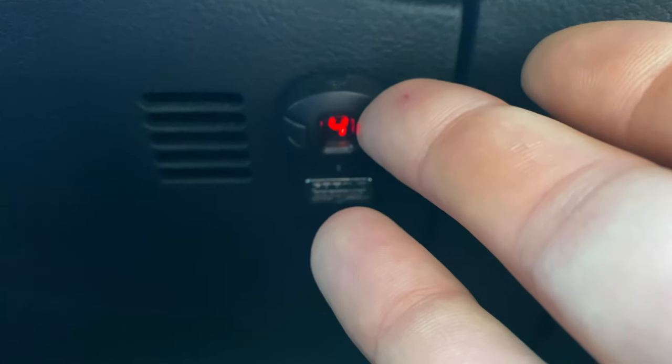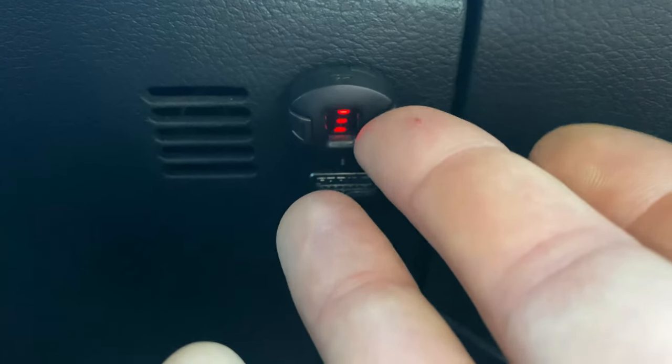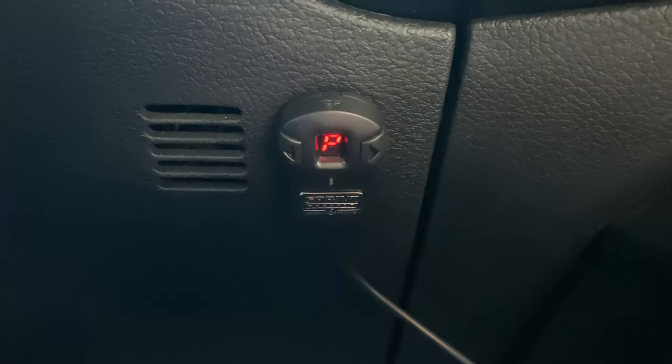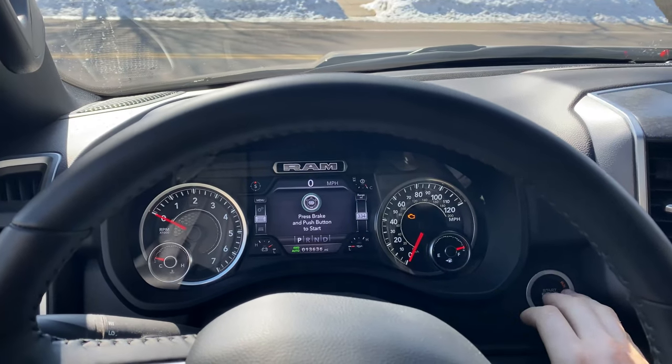Enter level three, then enter a PIN again — we'll say 5-0-1. It'll flicker letting you know the PIN is set. Now I'm curious how much power it actually saps, so we've got it on level three and I'm going to take this thing down the road and see what happens.